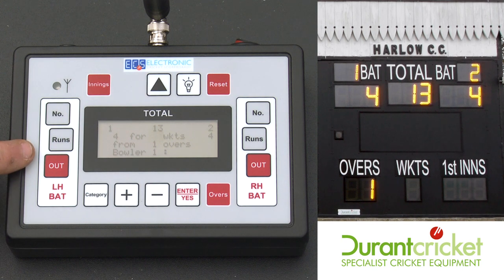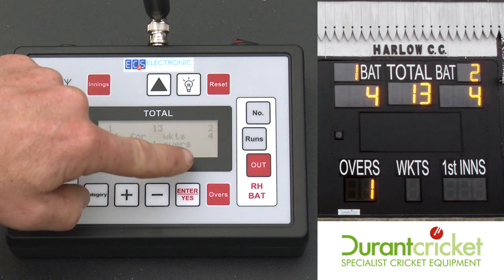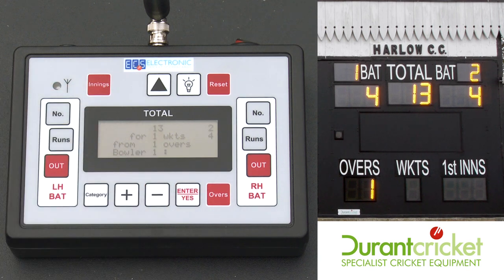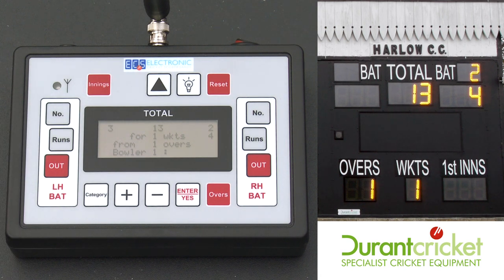If the left hand batsman is out, press the out button. It will ask you 'man out?' and you need to confirm with enter or yes. It will then wipe the batsman's score and put the wicket in. The new man comes in — press the button for his number. If he scores runs, same again.